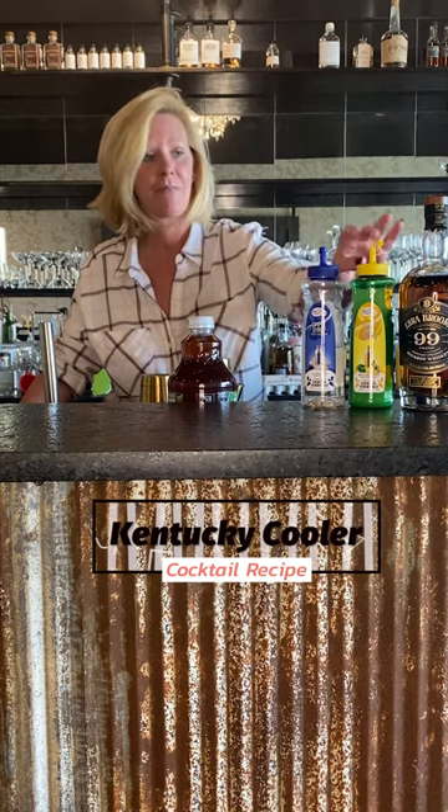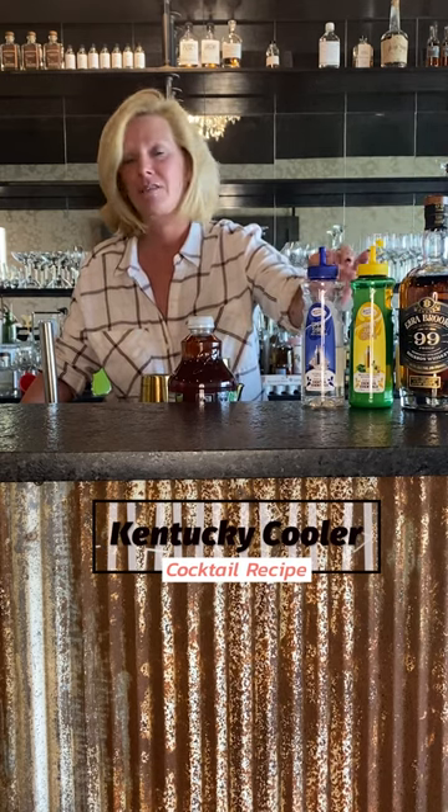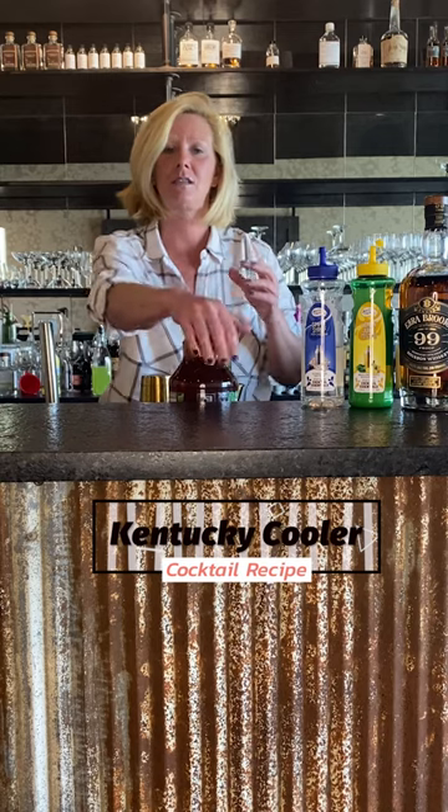We're using Ezra Brooks 99, Master of Mixes Lemon, Master of Mixes Simple Syrup, and some unsweetened iced tea along with some blueberries and strawberries.